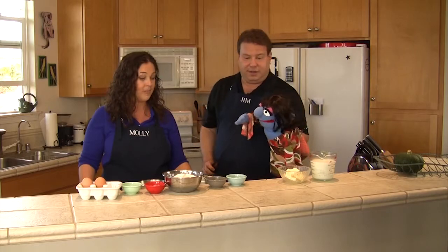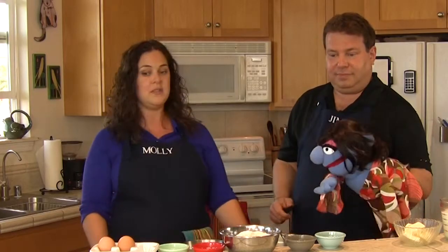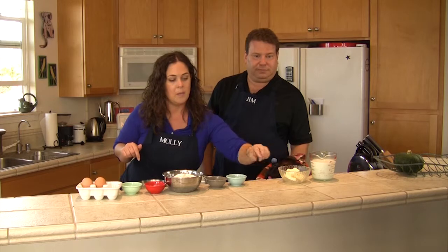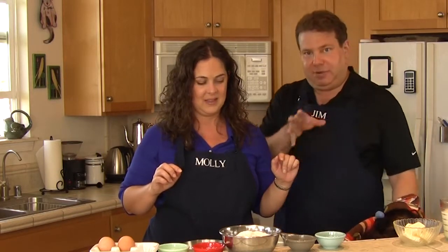To get started, first we have to get everything in order. All of the amounts are in the recipe that you guys have. I've gotten our milk, our butter, the yeast, the salt, flour, sugar, vanilla extract, and eggs ready. Now, there's a fancy French word for that — it's called mise en place. It means to put in place, to put together.